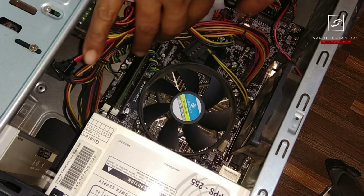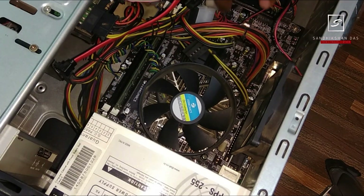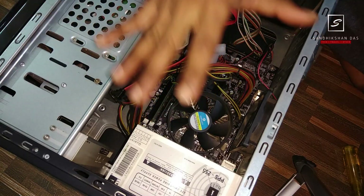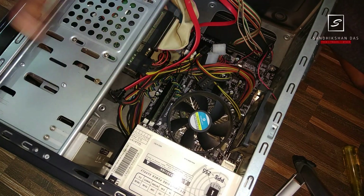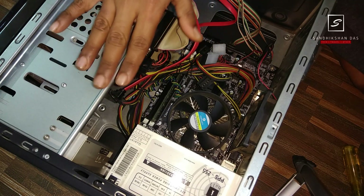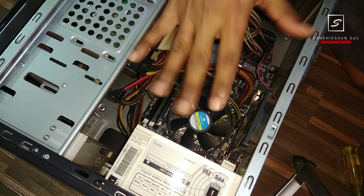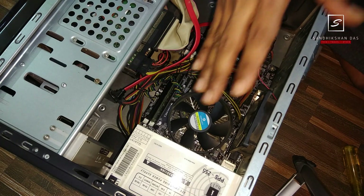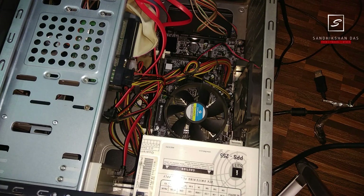Make sure there are no loose wires — if there are any, zip-tie them with cable ties. Now everything is complete. Check that no wires are unplugged from any components. We are now ready — I will start the system and show you everything is okay.